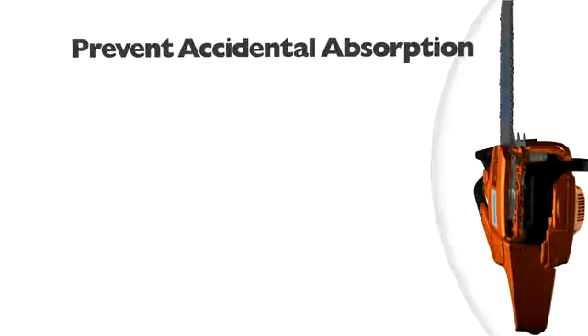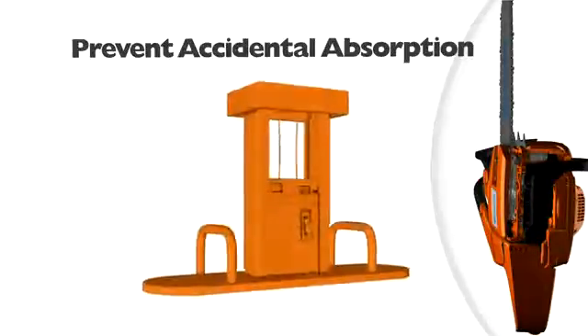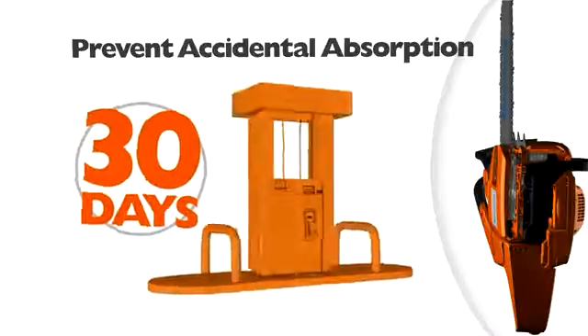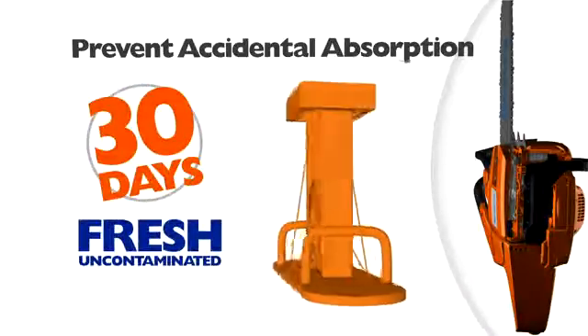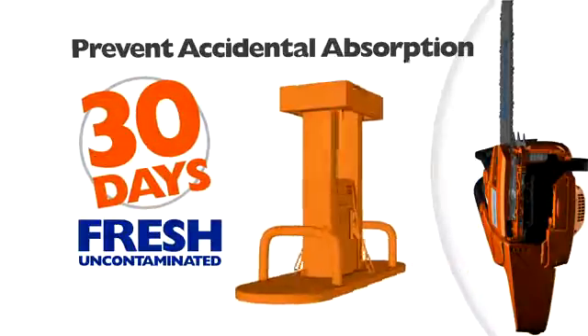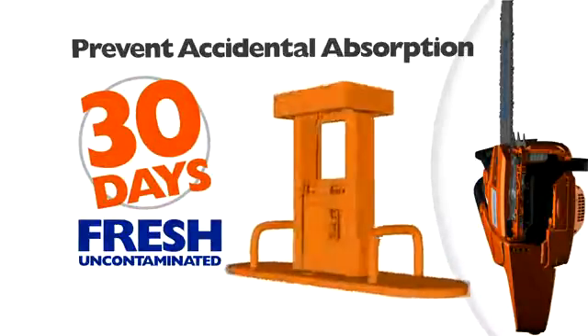Other ways to prevent accidental absorption of water into gasoline include purchasing only enough fuel to last about 30 days. This helps assure that you are always using fresh, uncontaminated gasoline. For two-stroke engines, only mix enough fuel that will be used within the next 30 days.